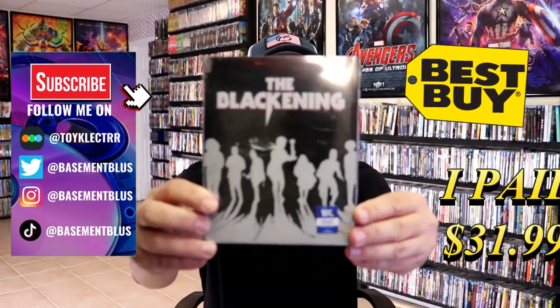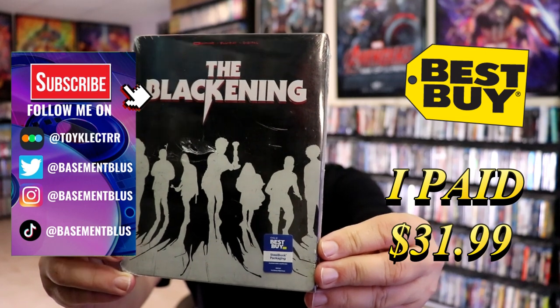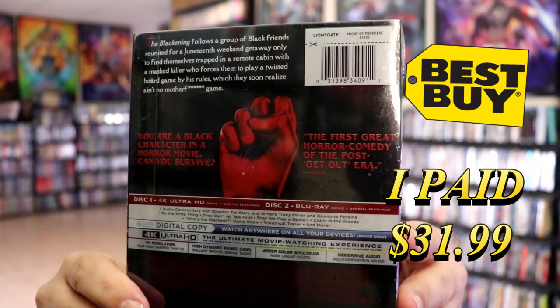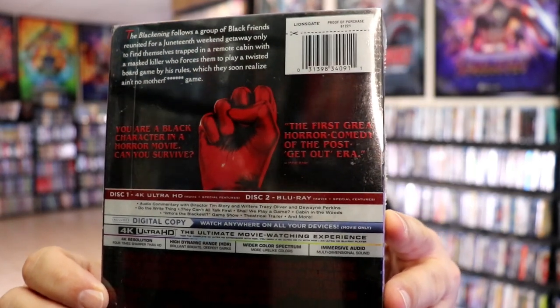So I've received my order for The Blackening. This right here is the Best Buy Exclusive 4K Steelbook. Here's the front, and here's the back. If you'd like to read up on the special features, you can go ahead and pause and do so. I'm going to go ahead and remove this from the wrap so we can take a close look at this steelbook.